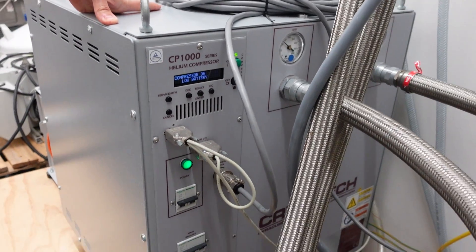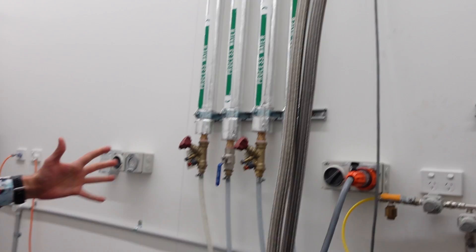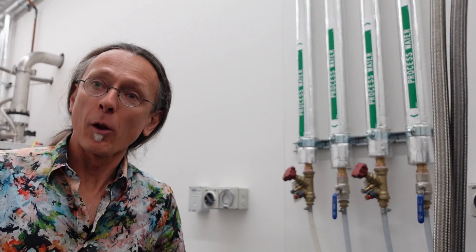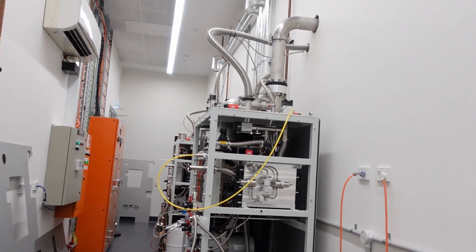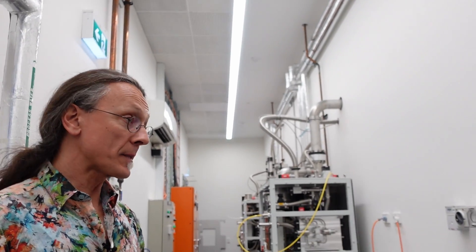It used to be an artisan thing — when I started as a student I modified one built by the student before me. Until 30 or 40 years ago it was an artisan project, but nowadays there's so much demand because of quantum computing that companies just build them commercially. This is the helium compressor — the equivalent of the little motor in your home fridge, except instead of being small it's this big.